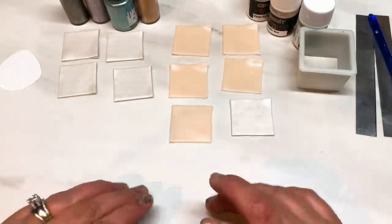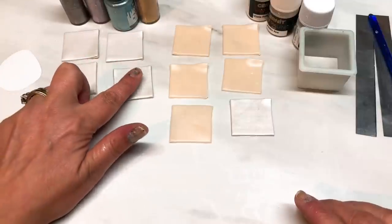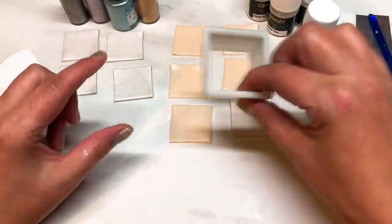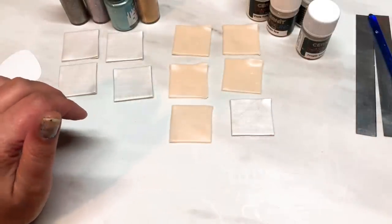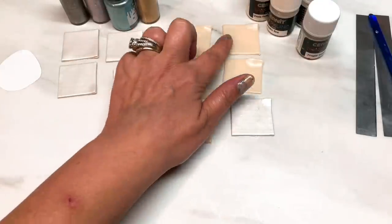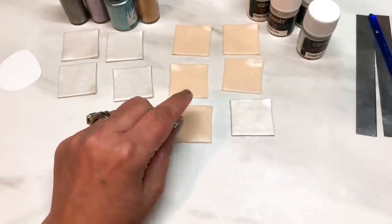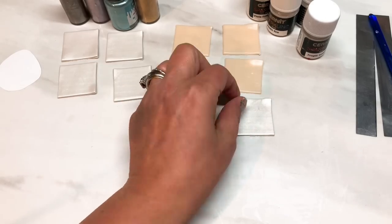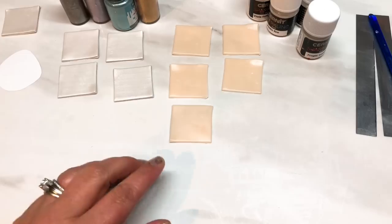I've got four equal squares of Premo Pearl, cut with a two-inch square cutter, rolled to a number four on my Atlas 150 — zero being the thickest setting. I've also got five squares of translucent Premo white translucent, also rolled to a number four, and one more square of pearl which will be used later.